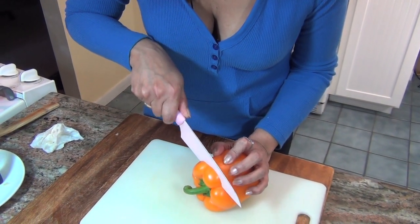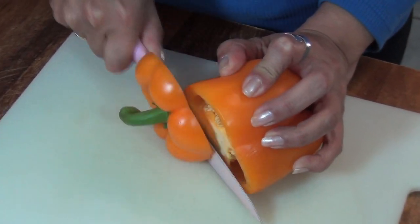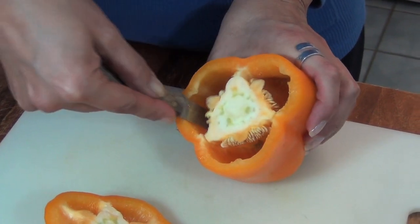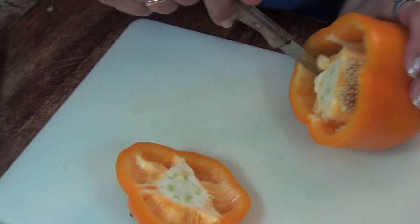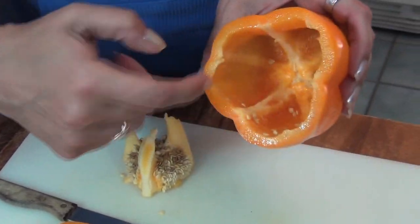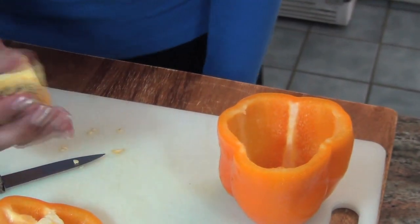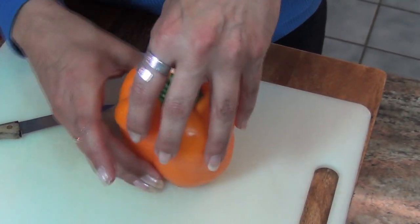Now that the stuffing is done, we're going to prepare our peppers. Cut the tops off. Now we're going to clean out the inside — take out the seeds and that white membrane stuff. Now we're going to wash this out. See how that's all out? Throw the seeds and stuff away. It has its little top that we'll put back on.